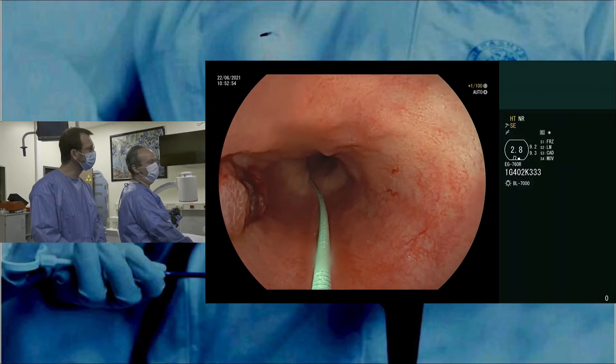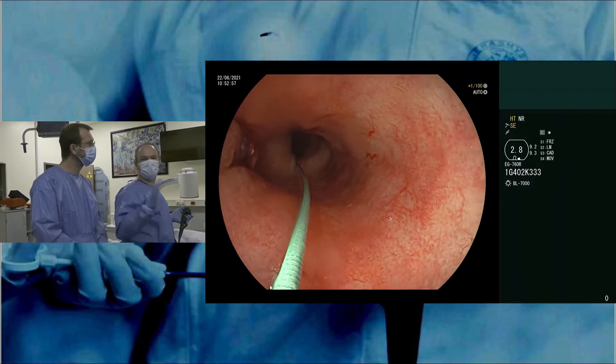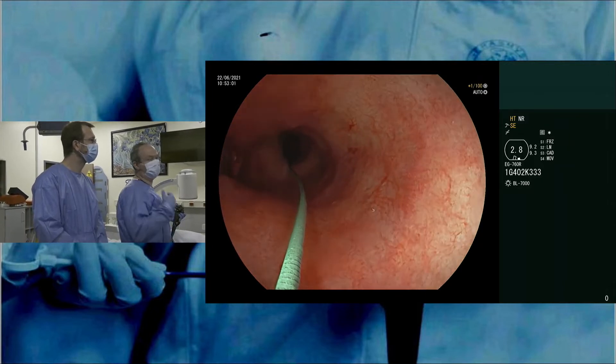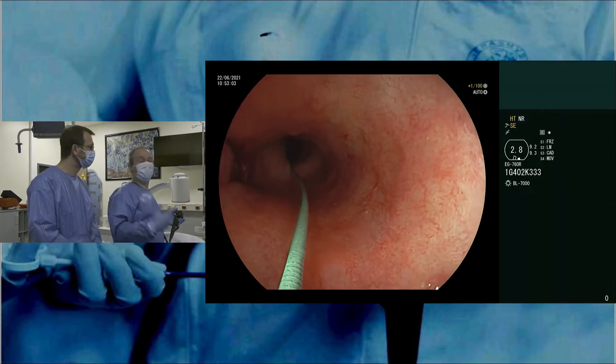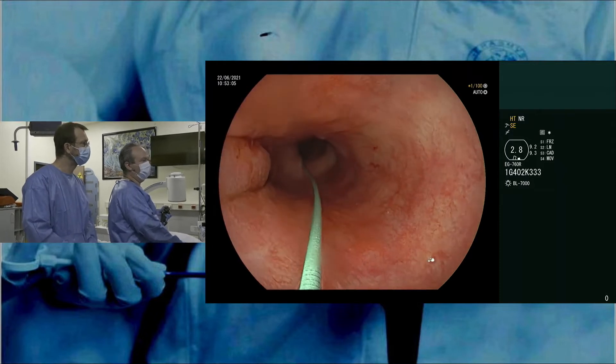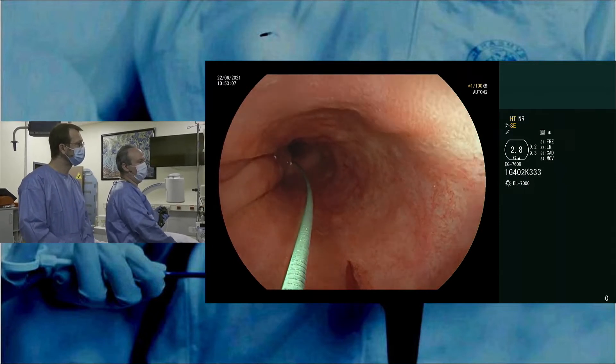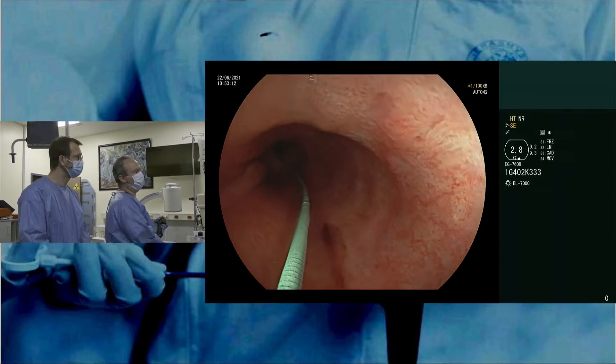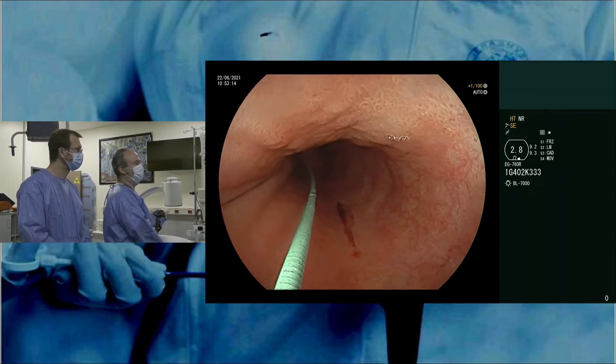So we remove it. It's definitely important to remove it and not to put the coagulation or the electrocurrent over it, because we don't know how deep the heat can go. So you can see here there's little mucosal laceration due to removal of the clip, but that's not a contraindication for the ablation.